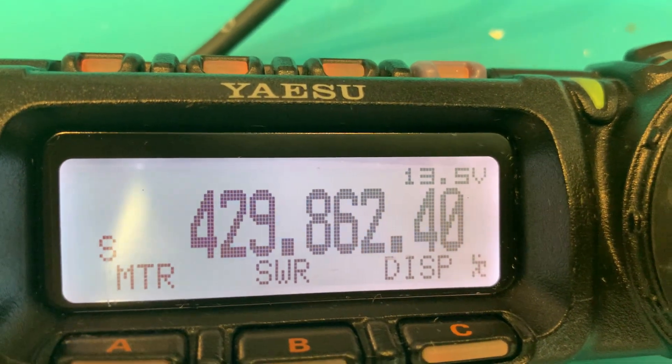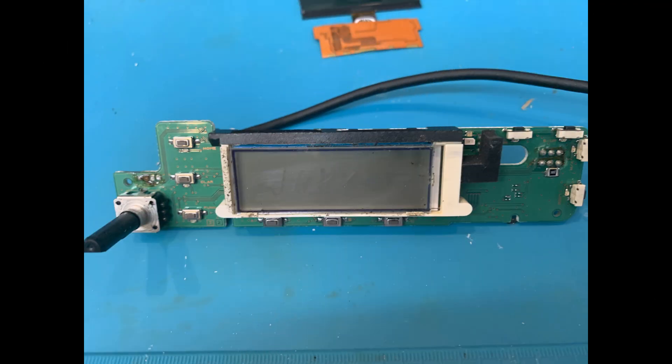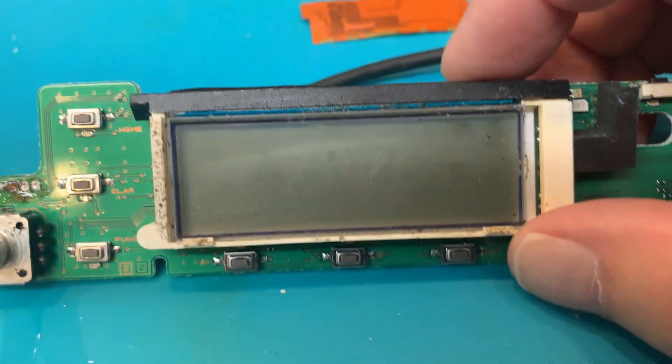What you just saw was me installing a panel refurbished with the new full screen LCD into the control head. Now I'm going to take you back through what I actually do to refurbish a control head panel assembly. These go inside the housing and represent all of the electronics. We're going to refurbish this panel assembly here with the new full screen LCD.